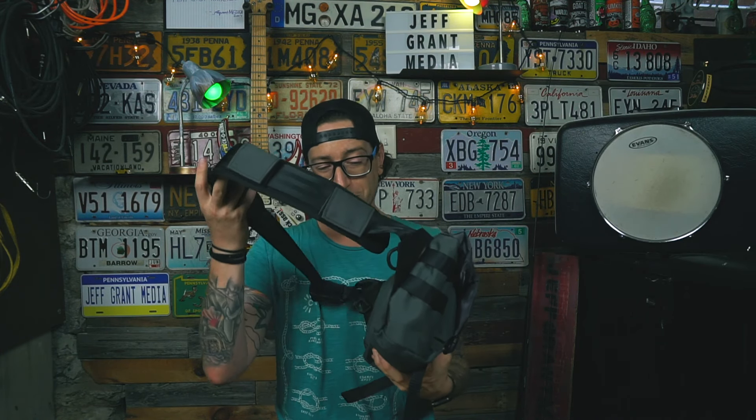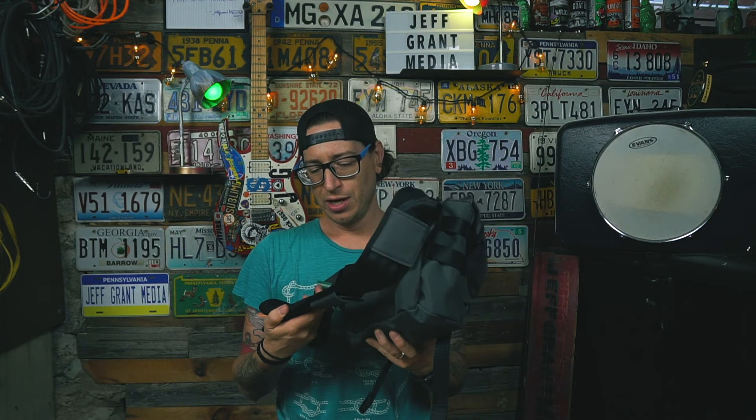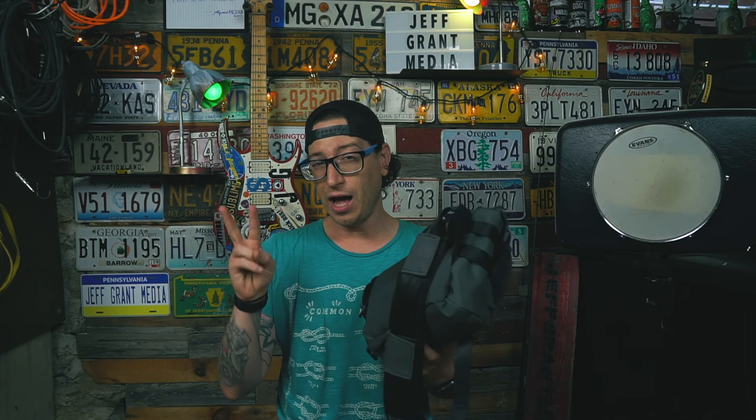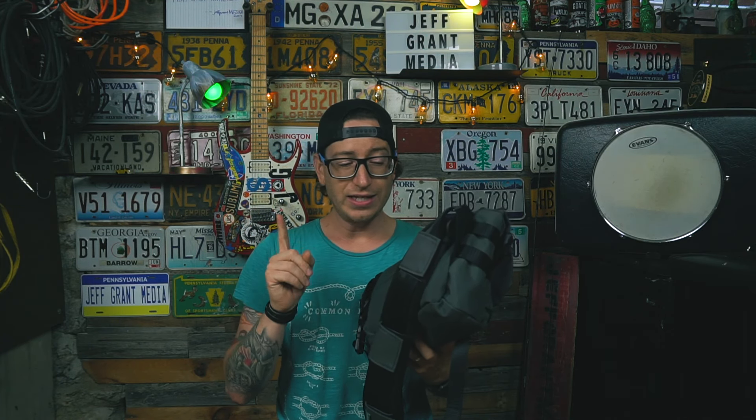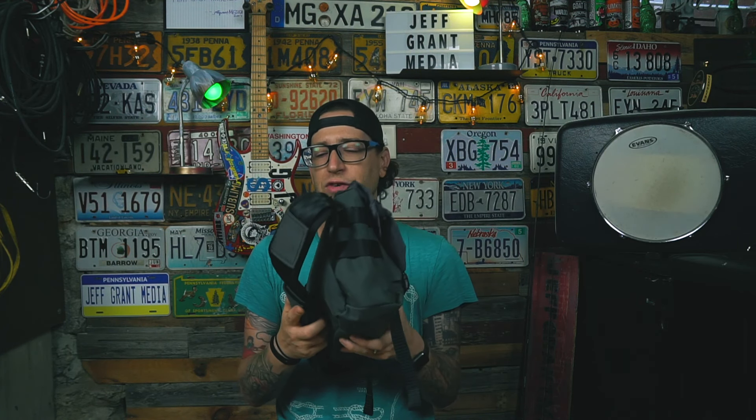Speaking of the heat wave, I found one use for this bag I'm not sure Green Room had thought about, but it came in super handy on two different work shoots. I was busy filming for work so my focus was there and not on filming B-roll for the review, but here is a dramatic reenactment of the nifty way I was using this bag on two shoots in 90 plus degree weather.